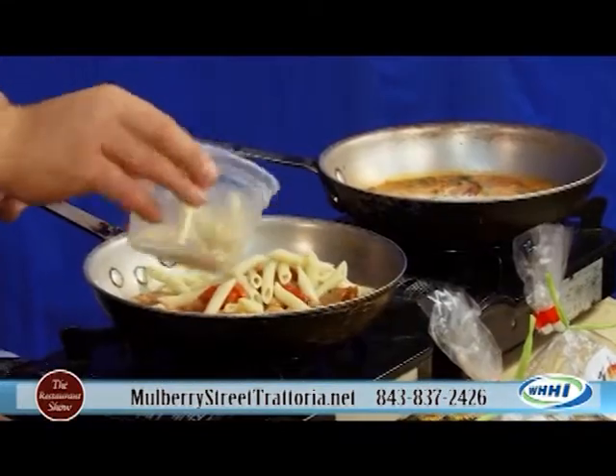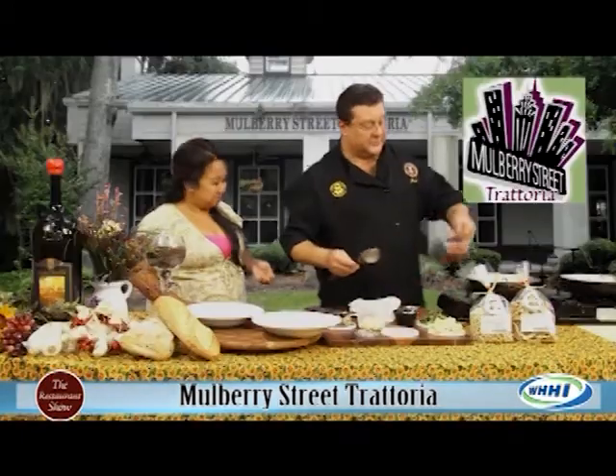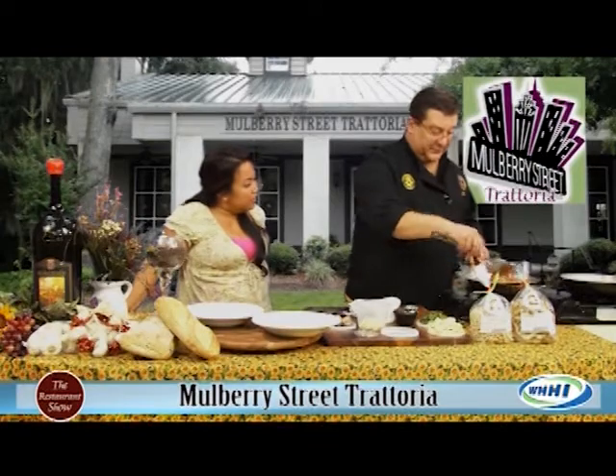Put a little precooked penne in there. Is this just a staple at your restaurant? This has been on the menu since we opened, actually. So it hasn't changed — it is what it is. It has not changed. It's been there for nine years.